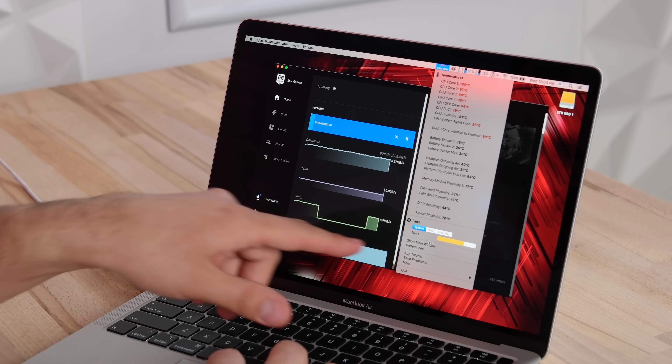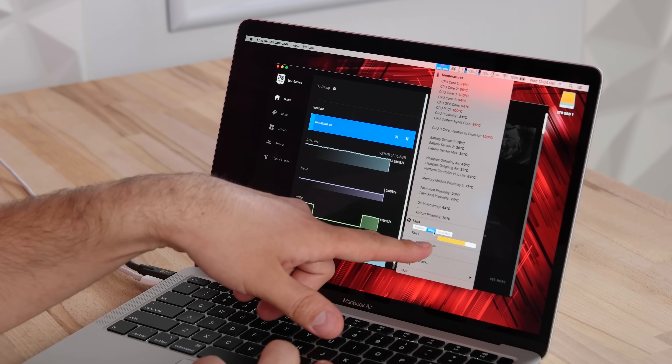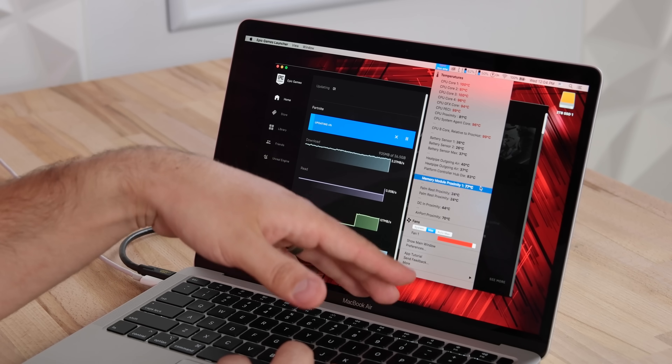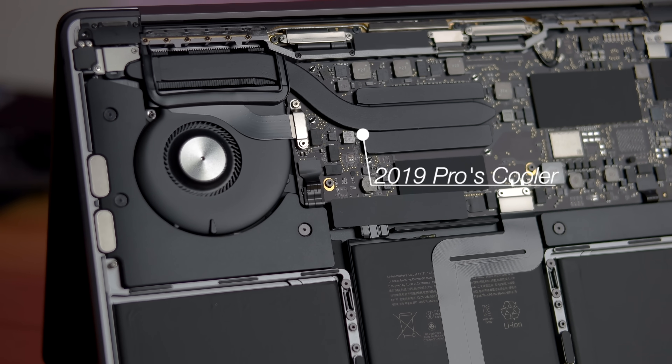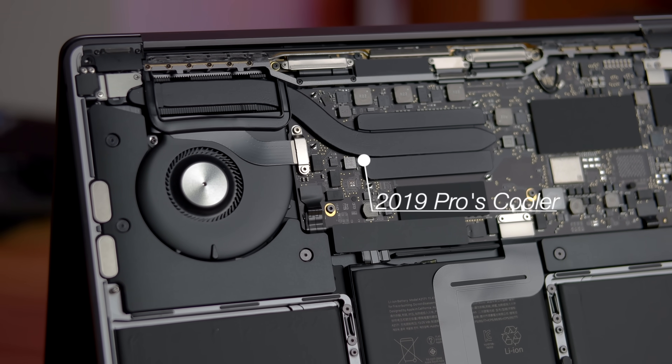The system runs loud and hot, and then that four-core slows down and runs slower than other Macs that have less power - that's my biggest complaint. When we go to max fans it can't cool down the system because that fan is not connected to the heatsink, to the actual CPU. It doesn't effectively cool it down, so it just gets hotter and hotter and sits there.